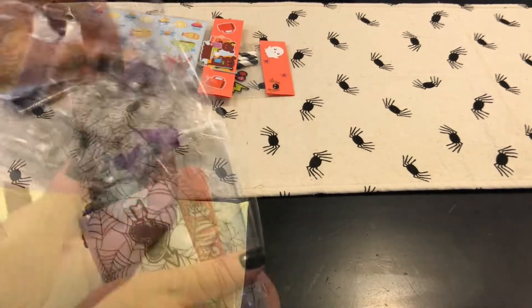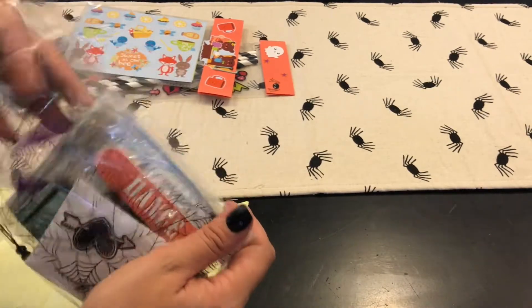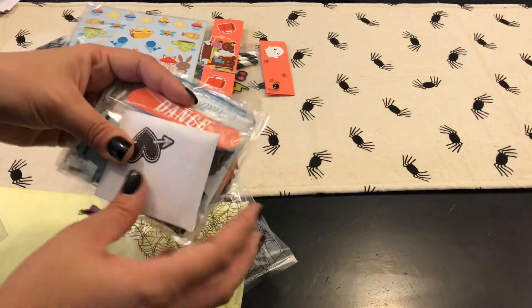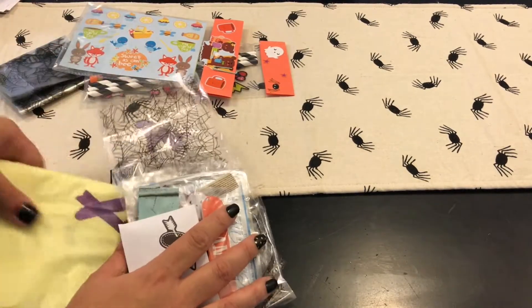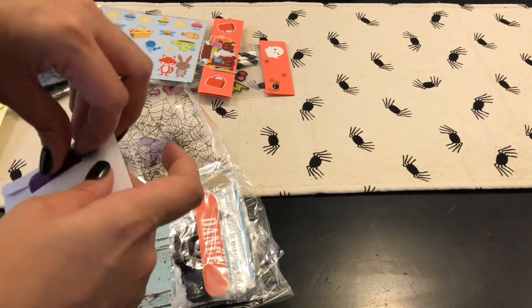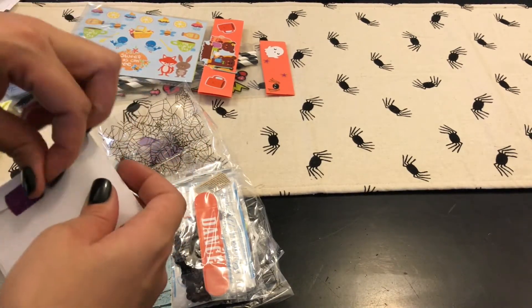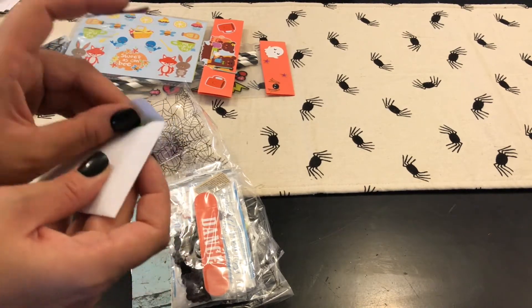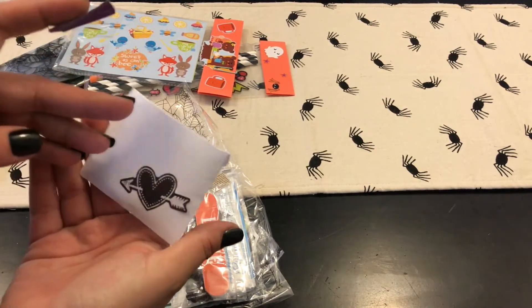Oh look, a pocket letter! I'm trying to go a little bit fast because my videos have been so long. Oh my goodness, how cute! Let me move this — you can hear my son, he's like I'm crazy over there. Oh my god, I love that washi tape!